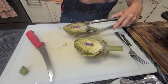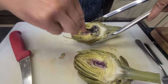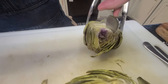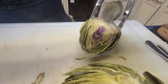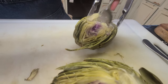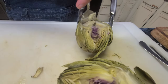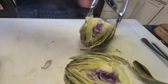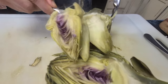I'm going to prepare this and try to take the choke out. This is another thing that takes a little practice to get the technique down, but I like to use a spoon. If somebody knows how to do it easier, I'm always up for advice. I've been doing this probably since my kids were little and they're in their mid to late 20s now.